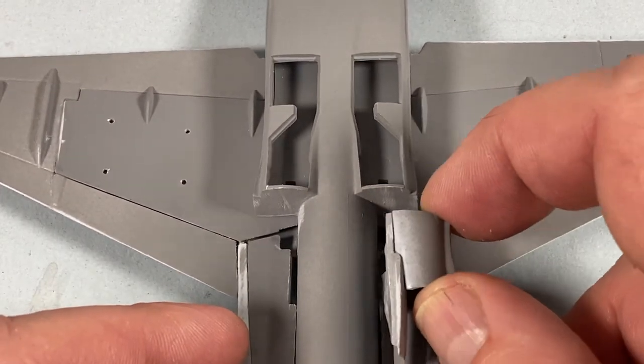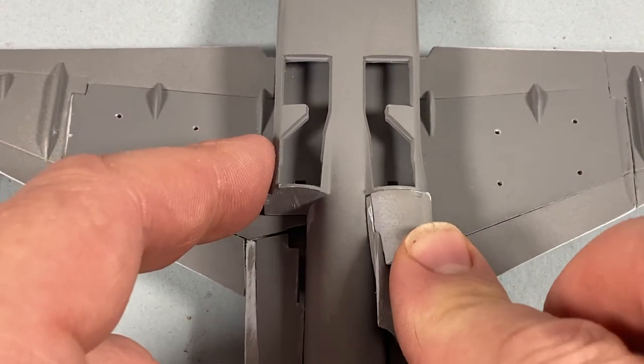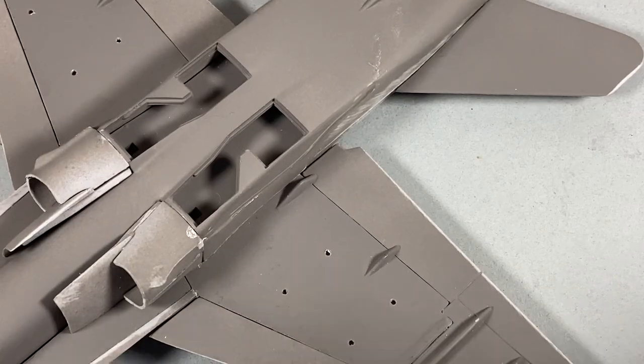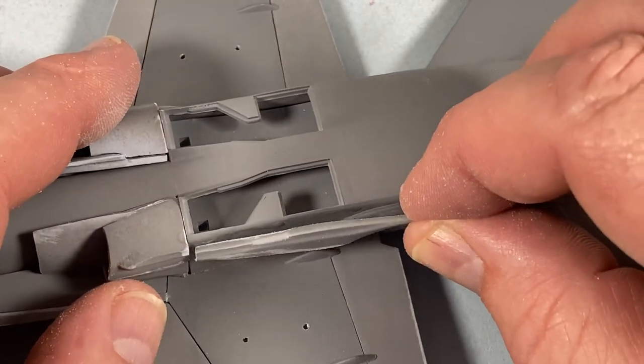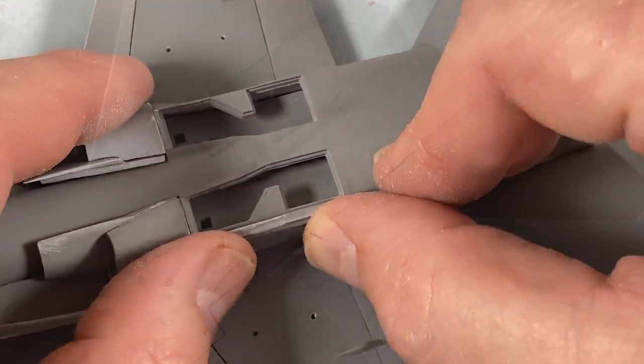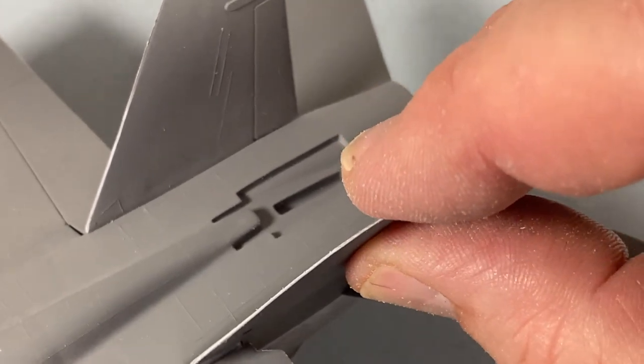The air inlets go into place — the tiny rectangular bit on top sticks into the slot next to the fuselage. Then these fairings on the sides go on; these are stores pylons for the Sparrow missiles. The tail fins just stick onto the outside of the rear fuselage.